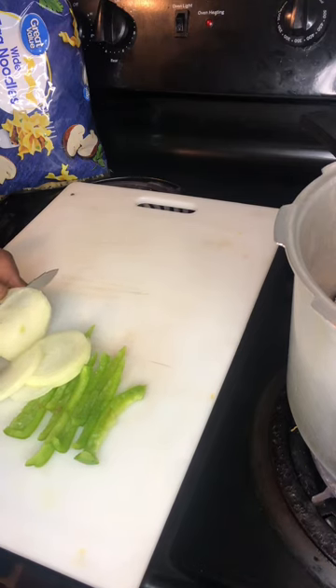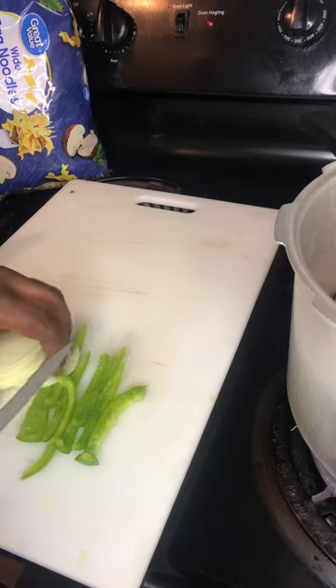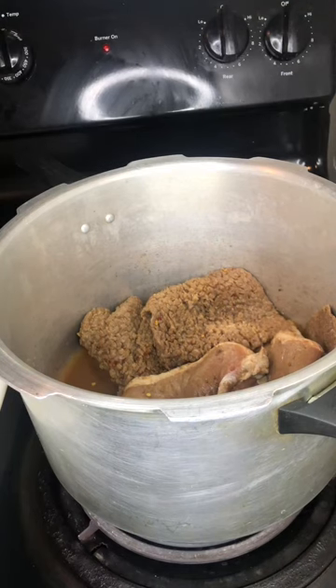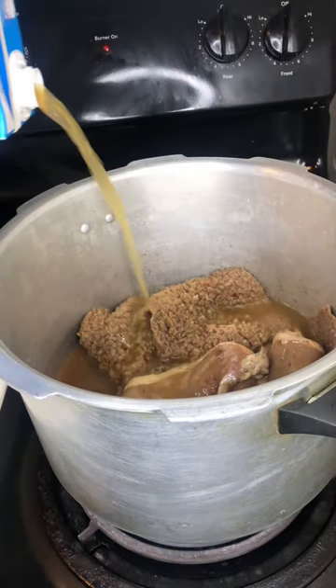As you can see I got that noodle in the back — I got something to make for y'all, just wait and chill. Don't forget you gotta add that beef. I ain't never know about that beef until I started seeing some cooks on YouTube.